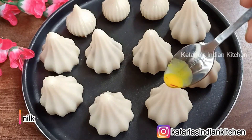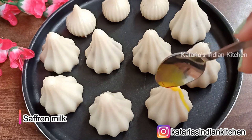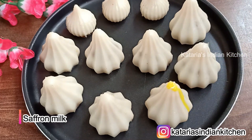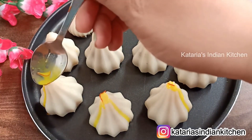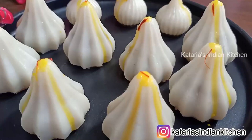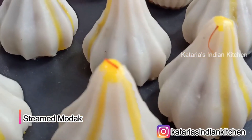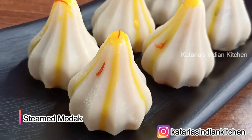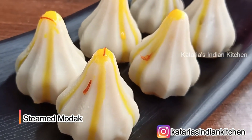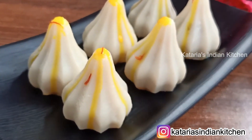Now I am going to add a little kesar. I am going to soak it in 2-3 tablespoons of water. We will put this on top so that it looks very good and tastes very tasty. You can see that the modak will look beautiful and be ready. This recipe is great as a Ganesh Chaturthi prasad — please try this recipe.